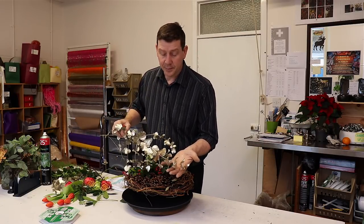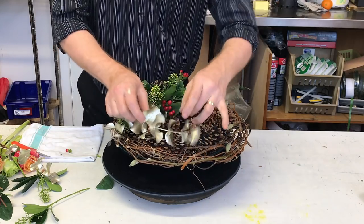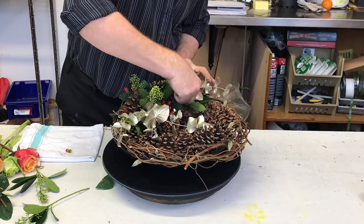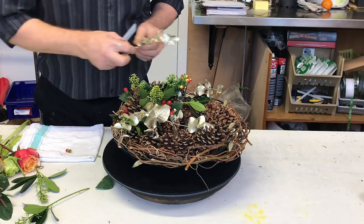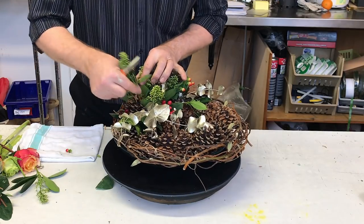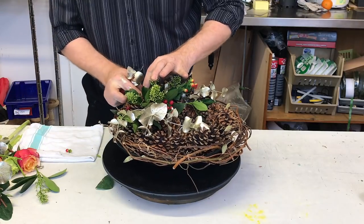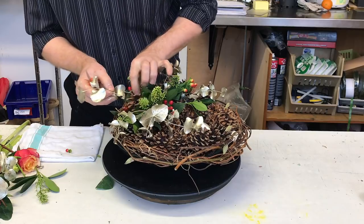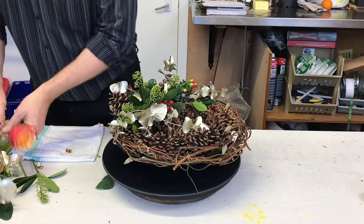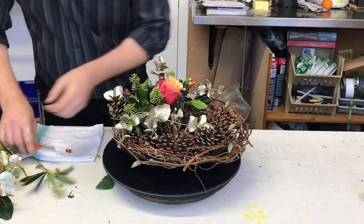I've got this beautiful eucalyptus which has been dipped — it's in a platinum metal finish. What you tend to find at this time of year is that all these things start to become available, and I think Italy is the country that really specializes in creating these lovely dipped materials. You'll get all sorts of material that have been done with this effect. Straight away we can use that just to highlight the line that we're creating — the only thing is you do get it on your fingers, but it's not the end of the world. Now I've got a few beautiful roses that we want to use.